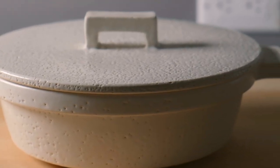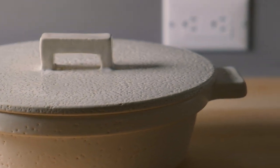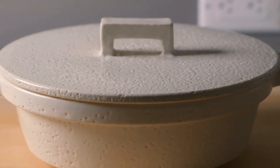And that's it — that is how you season a donabe! I hope this video was useful. Don't forget to give it a thumbs up and subscribe below. I'll see you guys next week.